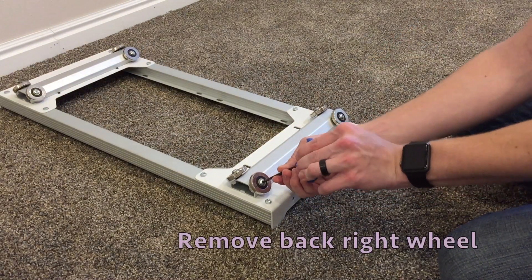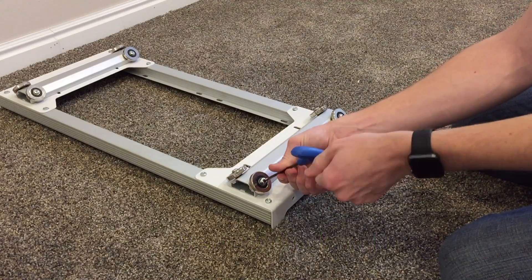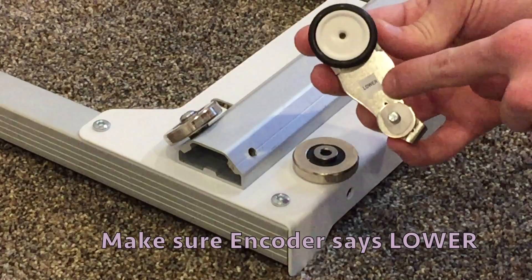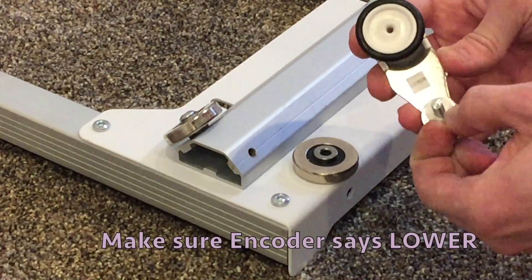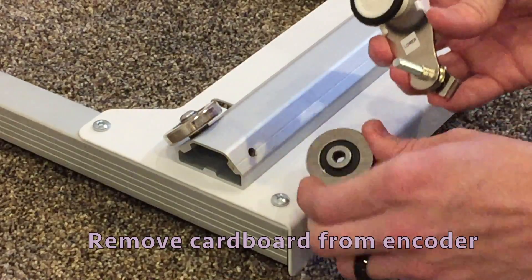Remove the back right wheel. Make sure you're using the lower encoder. Remove the cardboard from the encoder.